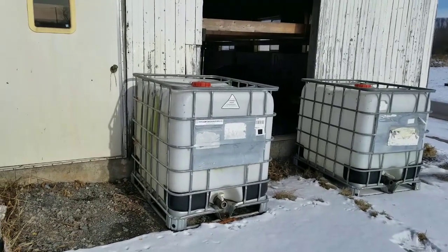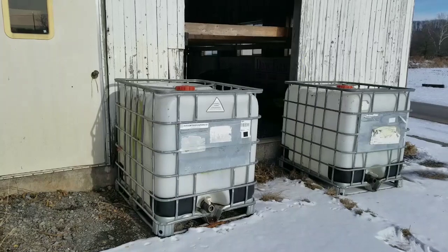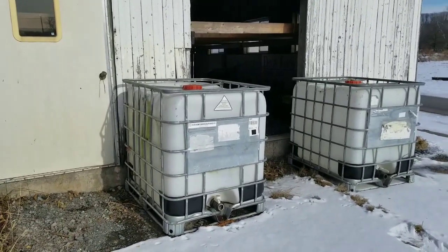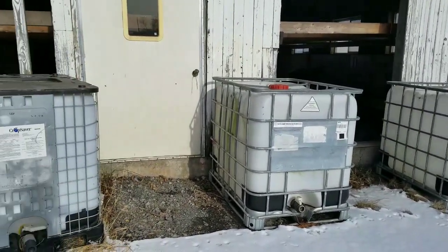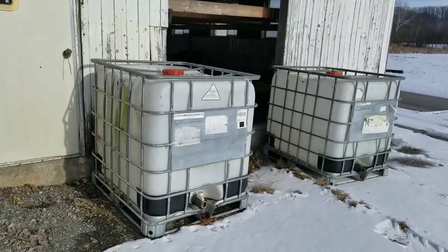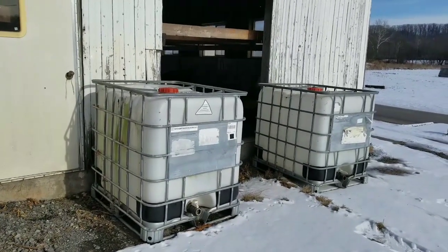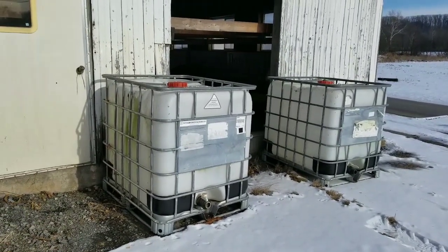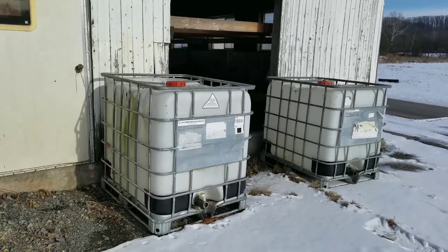Somebody sent us a picture of one of these tanks being used as a calf hutch, slash calf warming hutch or transport hutch. So what we're going to do here today is take one of these tanks. We have a few of them here that we get stuff for our baler in — our BB940A baler, New Holland baler. They don't take them back, so we get to keep them. And so we're going to transform this into a calf warming hutch slash transport hutch.